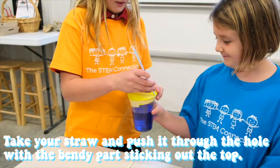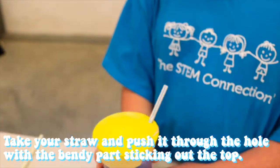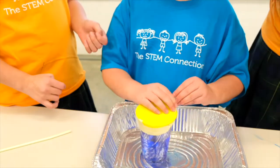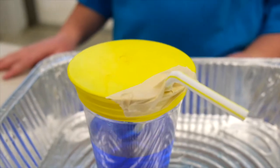Step four: take your straw and push it through the hole with the bendy part sticking out the top. You might have to push hard, but it should pop through. This step is a great time to ask for help or get creative. Our balloon ended up breaking, so to prevent that, we put tape to hold it in place.